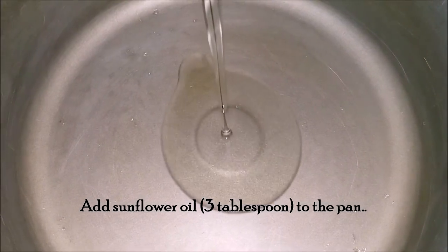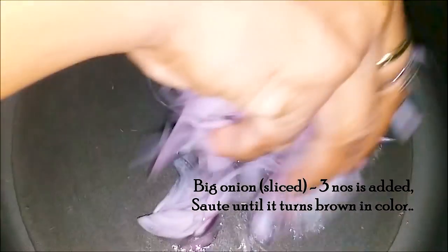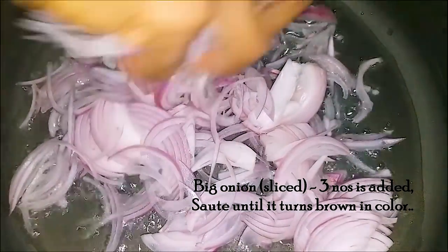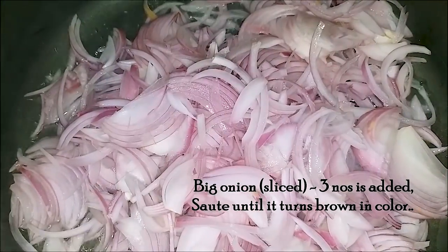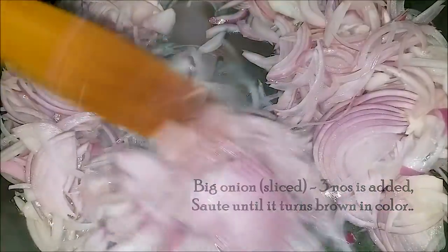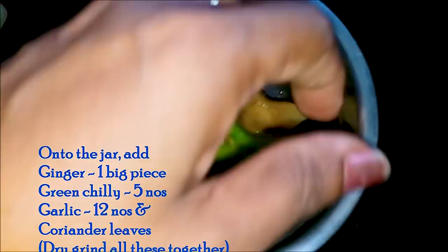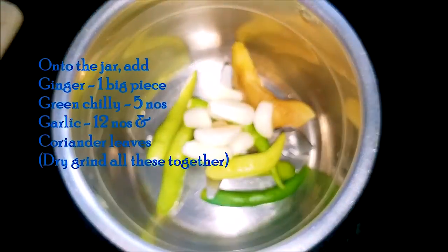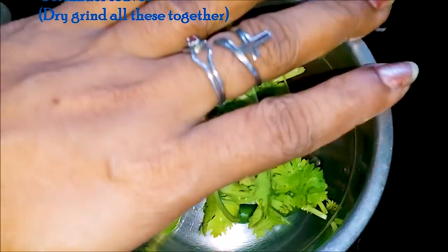I am going to add 3 tablespoons of sunflower oil. Add a pour of sunflower oil. Then we are going to add 2 tablespoons of sunflower oil. Then 1 tablespoon of sunflower oil. Now, pour 1 tablespoon of sunflower oil.